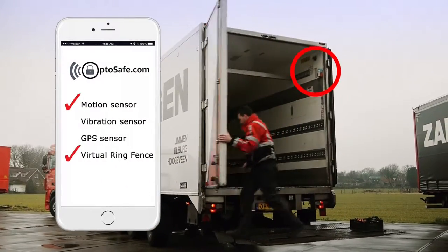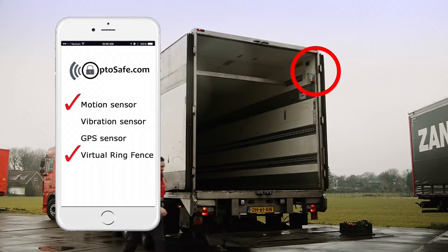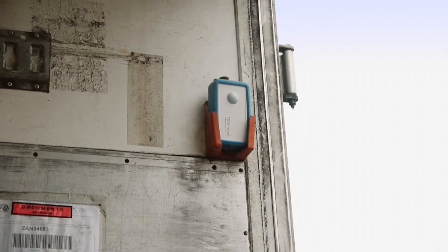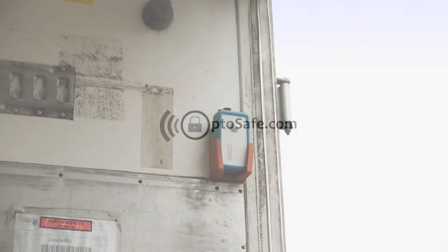But with the AlphaGuard, you can set up a virtual ring fence and a motion and vibration sensor, giving total protection even if the thief decides to simply offload your cargo. The AlphaGuard.